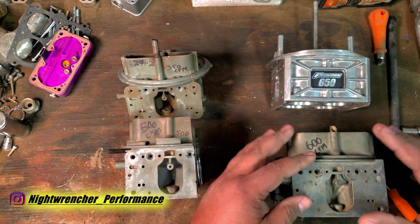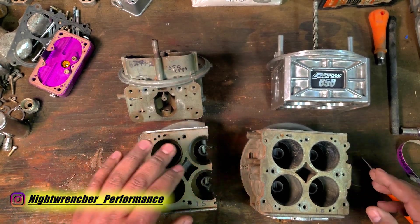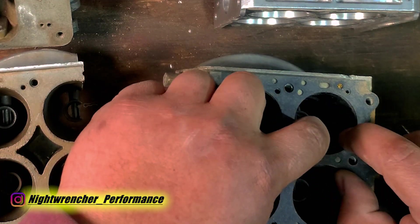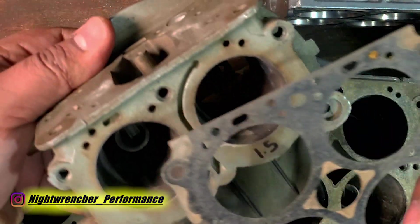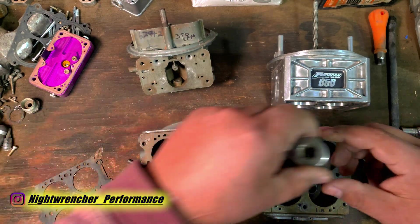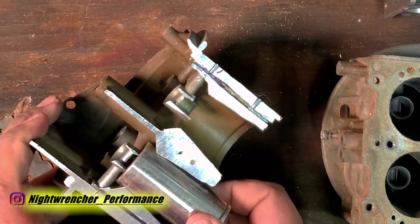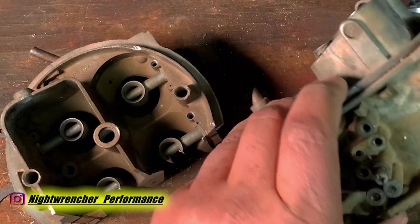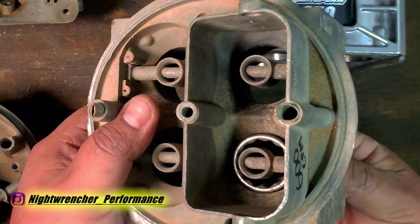But if you take this 600 and compare it to this other 600, you're going to find a couple of things. The first is that the throttle blade size is actually exactly the same — the gasket fits perfectly on both. But if we go ahead and take a Venturi measurement using sockets, you're going to see it's a pretty close match on one carburetor, but on the other 600 we are completely off with plenty of room on the sides. So how is it that one is a 600 and this smaller one is also a 600?